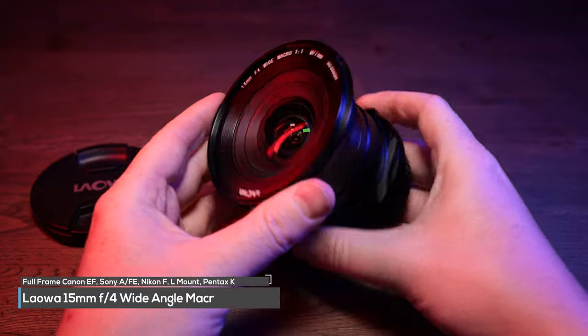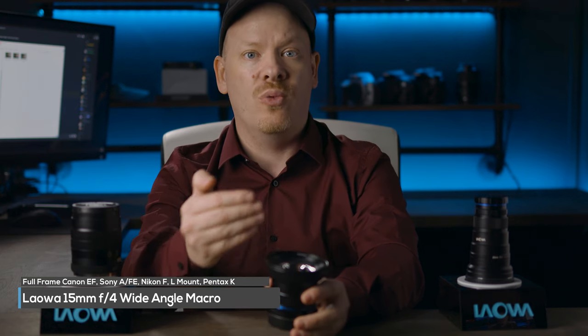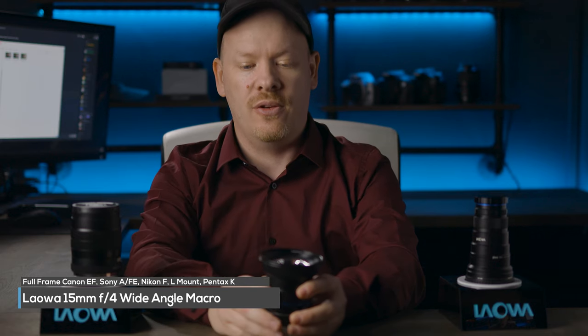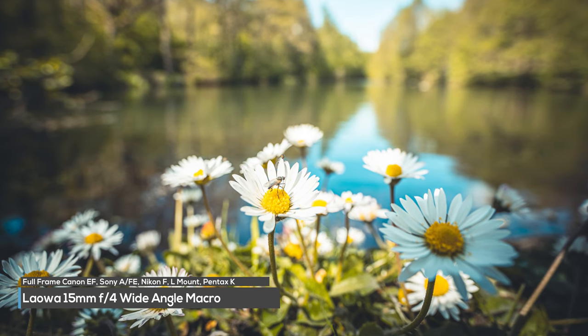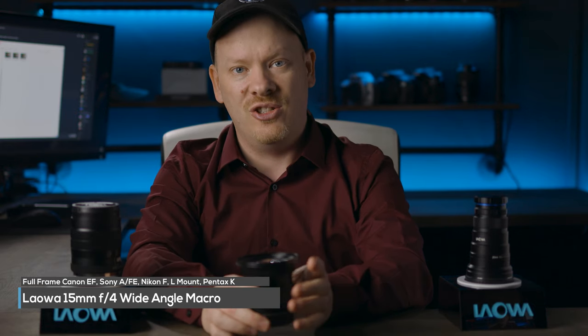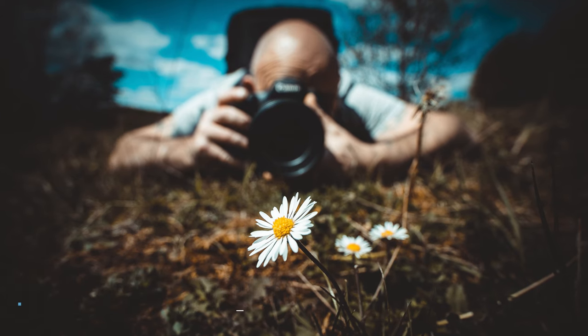This is the Lauer 15mm f4 wide macro lens. It's a 1:1 lens, so you're getting a one-to-one reproduction or 1x macro. But what makes this lens unique is that when you've got your subject focused in, you can also see the environment. So this is great for taking a picture of a subject where you also want to show the environment that that subject is in.